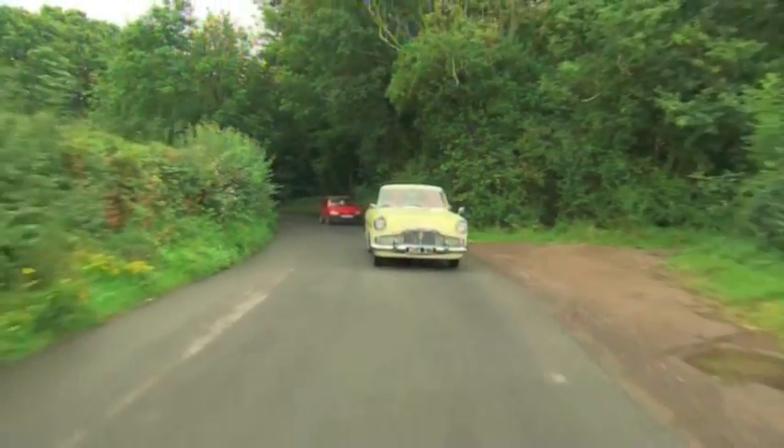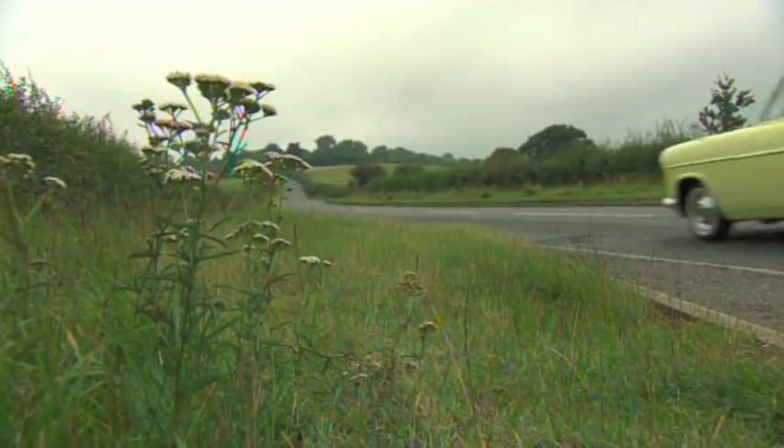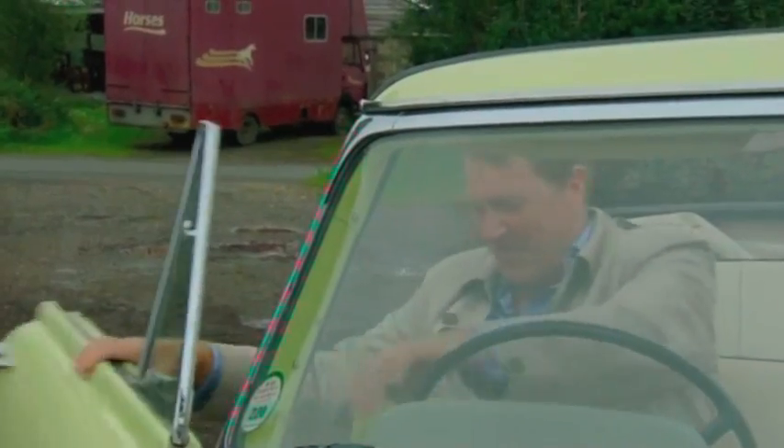Not only is England's southeast coast the birthplace of cricket, here in Hove you'll also find world-renowned cricket bat makers Newbury, where the bats are still finished by hand — and naturally, these two can't resist a visit.